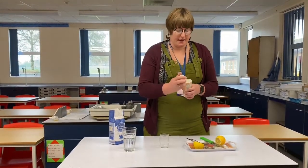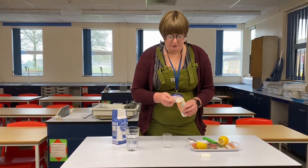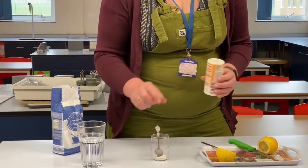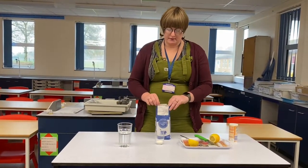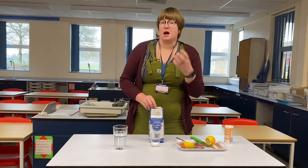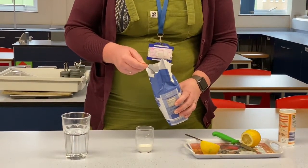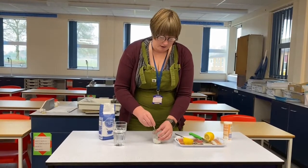The first thing I'm going to do is open up my baking powder and take roughly half to three quarters of a teaspoon, then pop that straight into the glass. Next I'm going to put some sugar in to taste — if you've got a sweet tooth you might want extra. I personally have a sweet tooth so I'm going to put about one and a half teaspoons of sugar in.